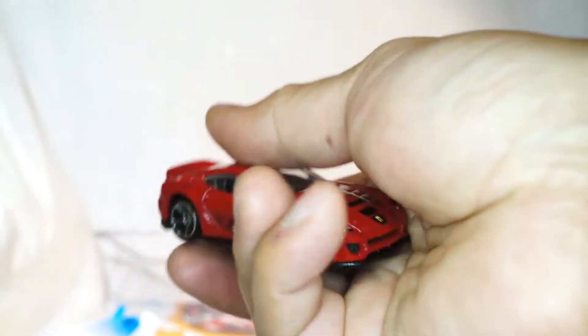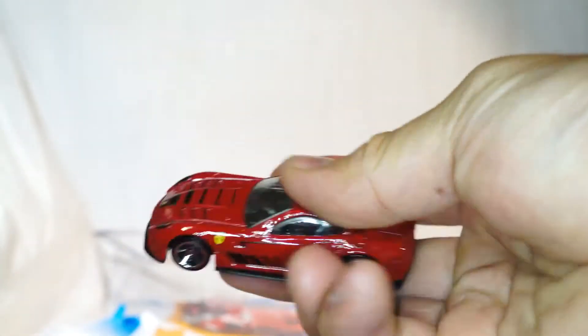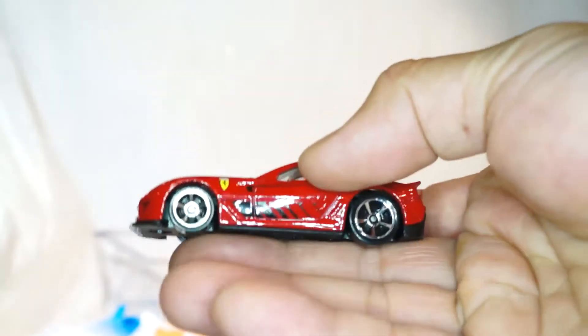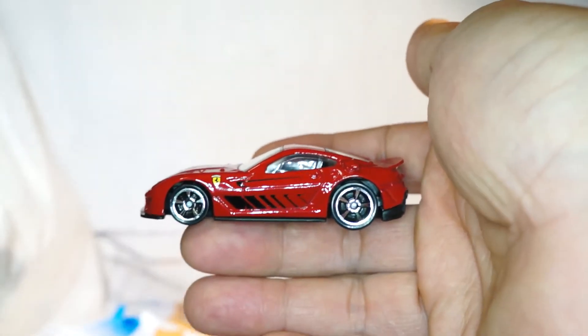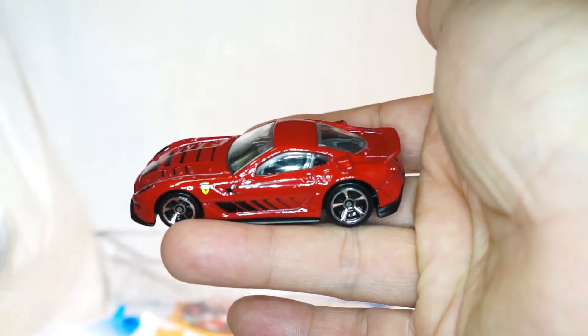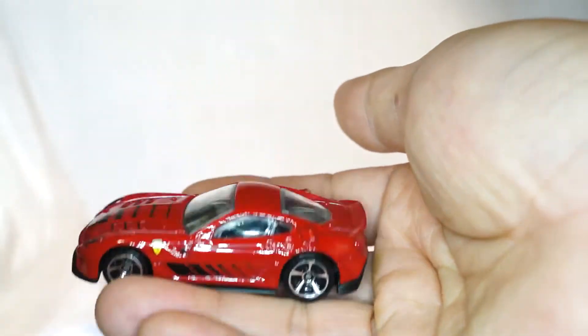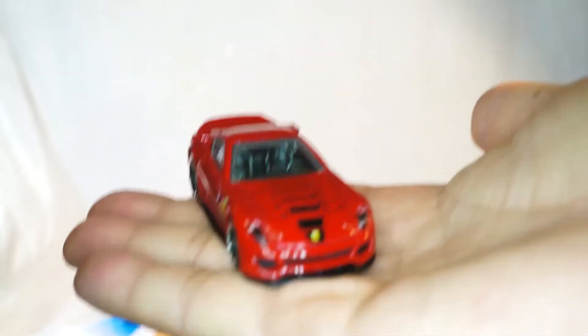Also, if you guys are avid collectors, you do know that this is one of the 2012 Super Treasure Hunts as well. So you see how this is like a Ferrari red — the Super Treasure Hunt is actually dark crimson and more of a metallic finish, and has a black roof and I think a black bonnet cover.